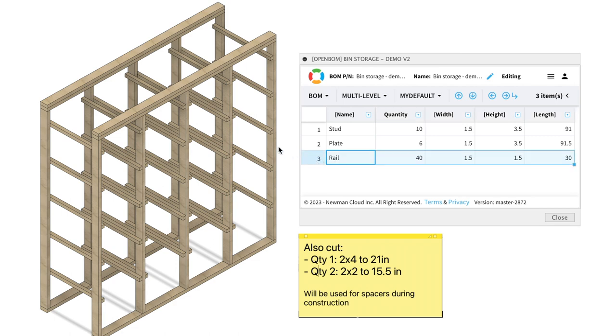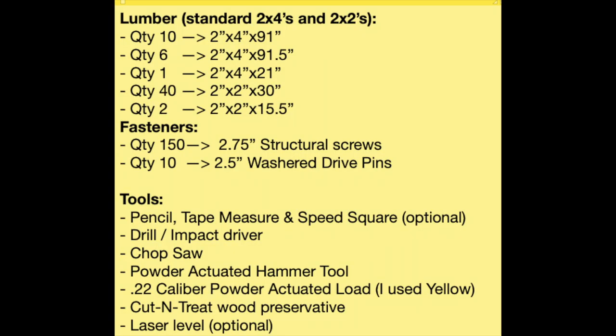The rails, where the bins will sit on, are 2x2s at 30 inches of length, and there will be 40 of those. Pause here to get the complete list of materials and tools. I will also add this in the description.